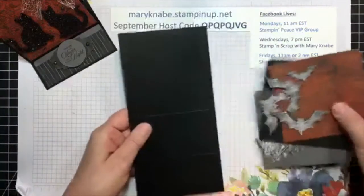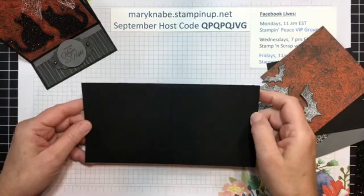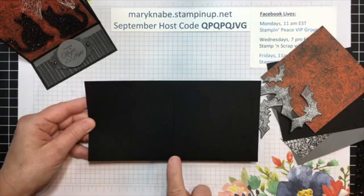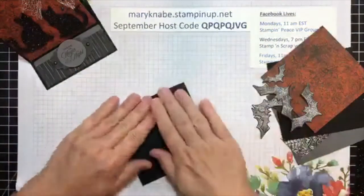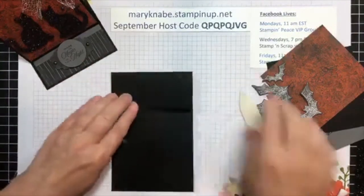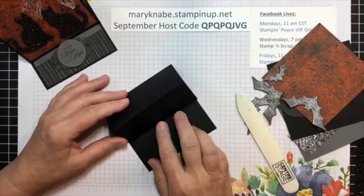You're going to start with a card base that measures four and a quarter by eight and a half inches. On the long side, you want to score it at two inches and at four and a quarter — two inches and four and a quarter. From there, you're just going to fold it in half like you would a regular square card, but then you're going to fold on that next score line so it becomes like a little hill or mountain, a little peak for your card.